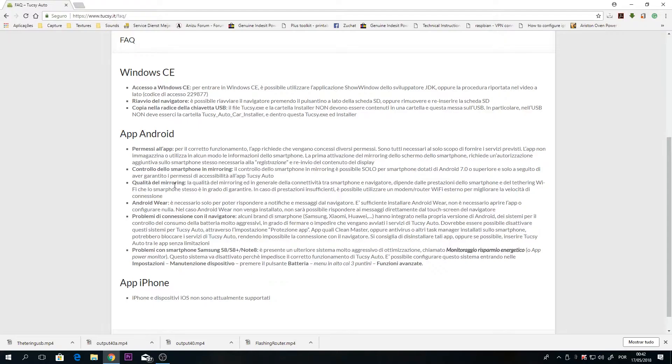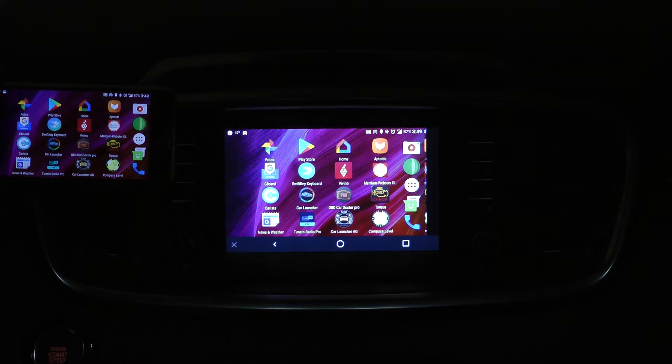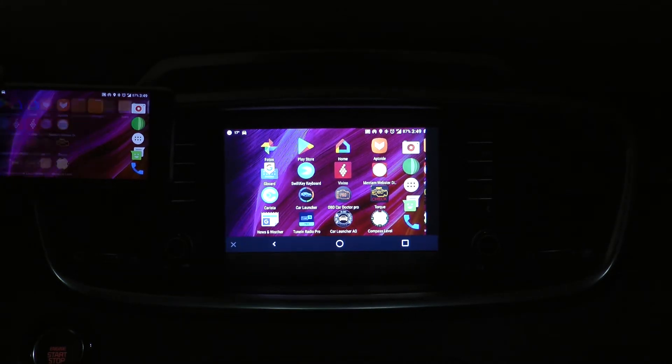However, because Tuxi Auto depends on Wi-Fi connection and smartphone hotspot capabilities, a lot of phones don't perform as expected. Sometimes the delay between smartphone and car display makes it unfeasible to use.